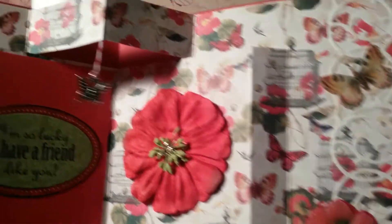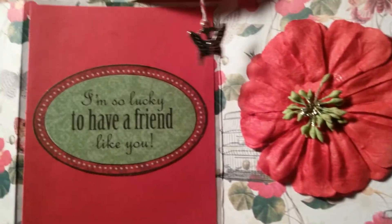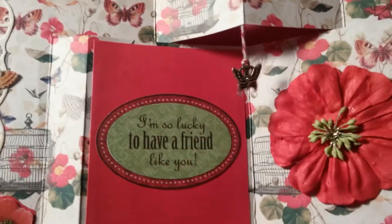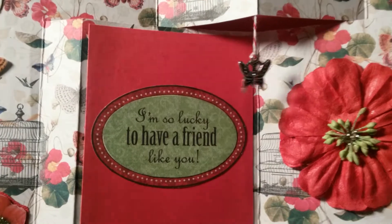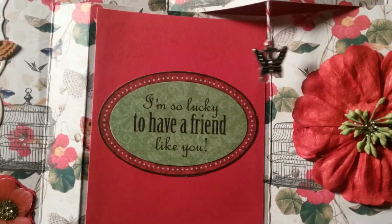I added some stickles and another one of the flowers from the Christmas kit. This comes from the card making kit that Paige gave me from Paper Wishes. It says, 'I'm so lucky to have a friend like you.'